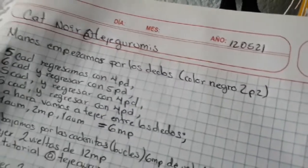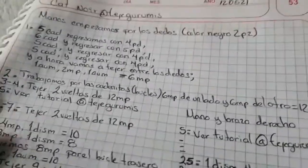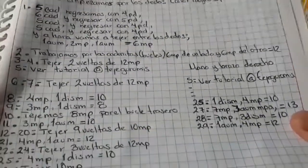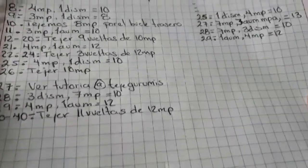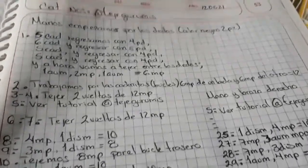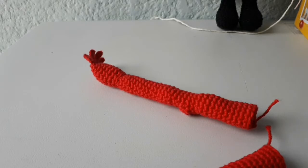Y bueno, aquí está lo que viene siendo las manos para que vayan viendo. Y he omitido algunas partes — eso quiere decir que realmente tienen que ver el tutorial para que no me hagan trampa. Y bueno, ahora vamos a comenzar con lo de los pies. Y pues realmente es muy divertido estar trabajando de esta forma.